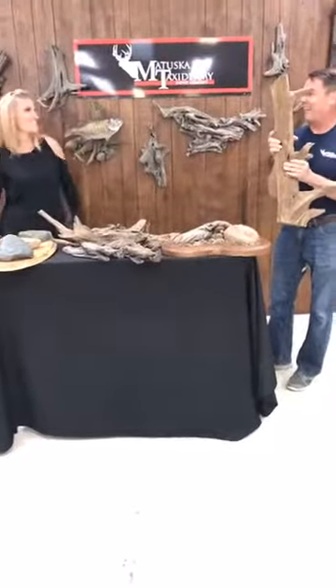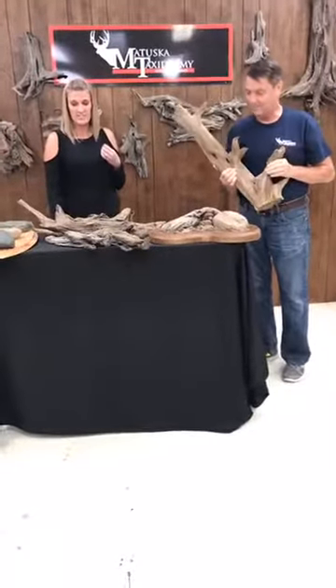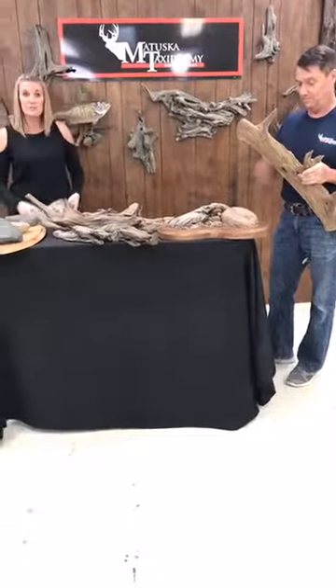Hi everyone. I'm back and I brought the boss man. We are going to be talking to you a little bit about Driftwood today. Last Tuesday we did our first live and I got him kind of talked into it to do it with me today.